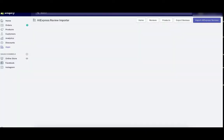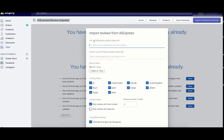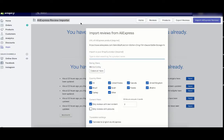Now I'm going to go to the AliExpress Review Importer tab. I'm going to click on Import Reviews from AliExpress, and then paste the URL that I copied from AliExpress. Now I'm going to go back to Oberlo to get the name of this product — it's multifunction kitchen clean film — and then go back to the AliExpress Review Importer and paste 'multifunction' in the search field.